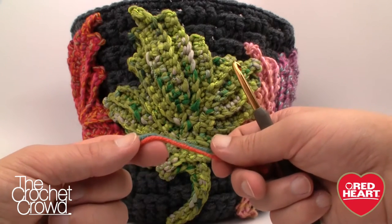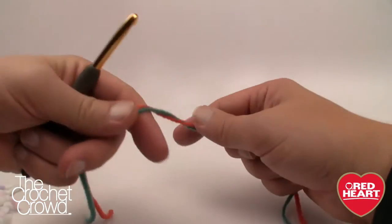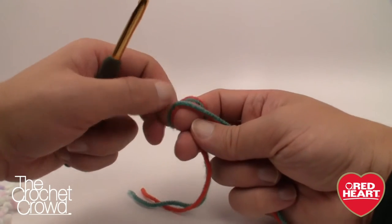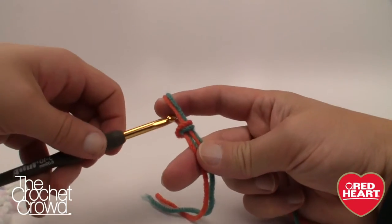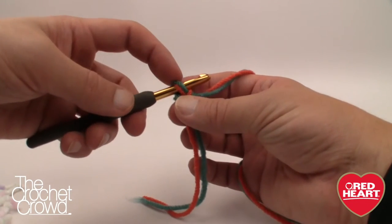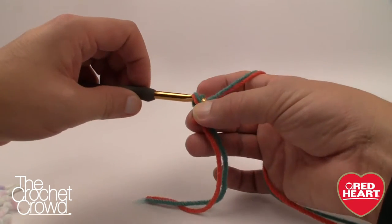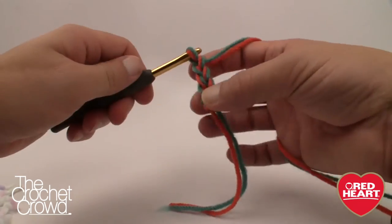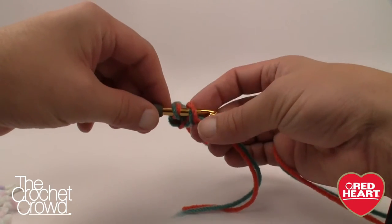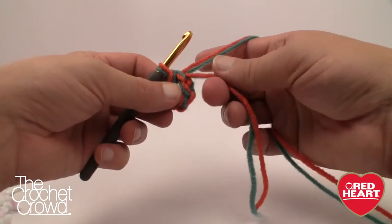You'll also need a stitch marker to help you count your rounds as you go. Let's begin by creating a slipknot with both strands at one time — I'm using two different colors to make it easy to see. We're going to start with the center ring at the very bottom of the container. Chain four: 1, 2, 3, and 4, then join with a ring by going into the very first chain, grabbing the yarn, and pulling through to form the first interior ring. Take the stragglers, wrap them around, and hold them as we move on.